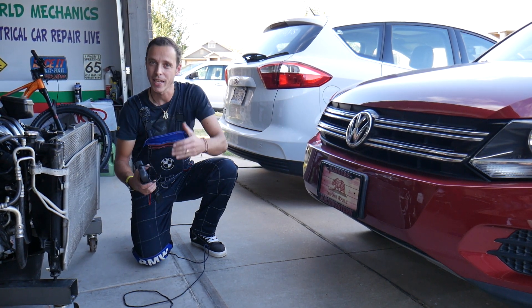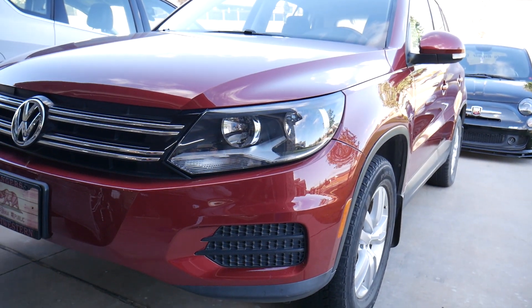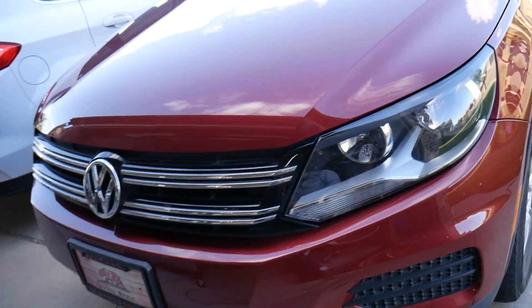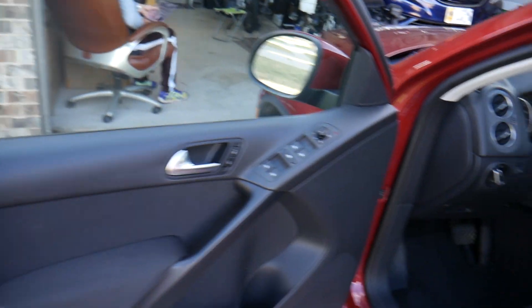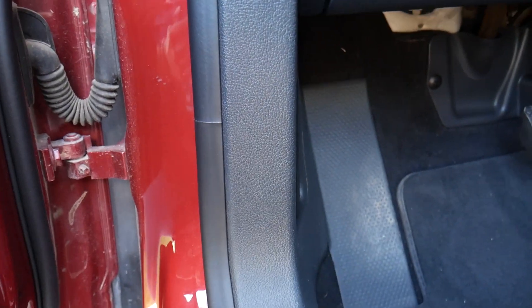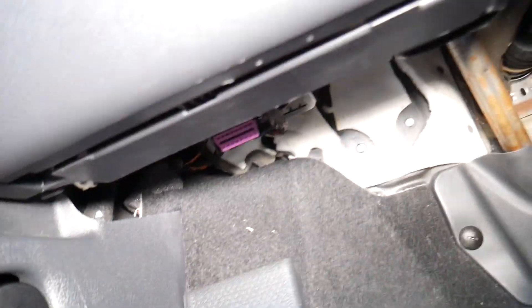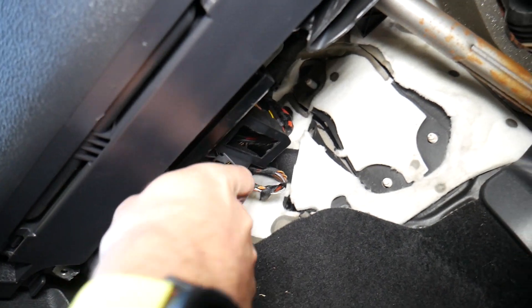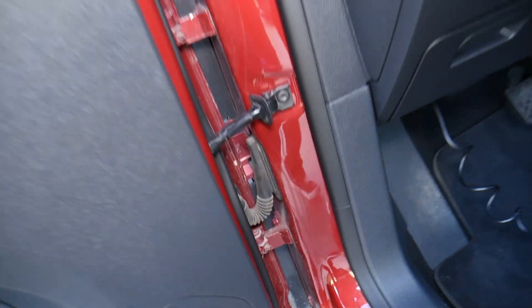All we need in return — please subscribe to the channel and like the video so we can keep making more free content for you. I'm going to demonstrate on this Volkswagen. It has the engine light on and the computer will show us exactly what's wrong with it and how to fix it. In some cases you may not have anything seriously wrong — it could be just a loose connection that causes the same effect.